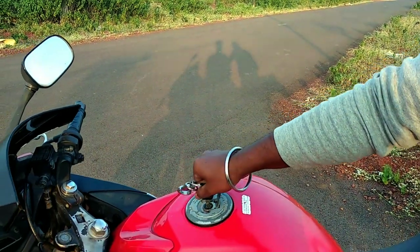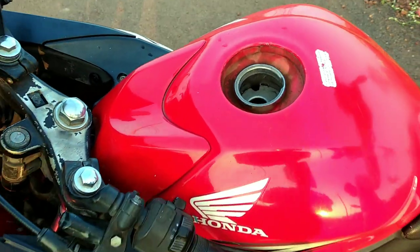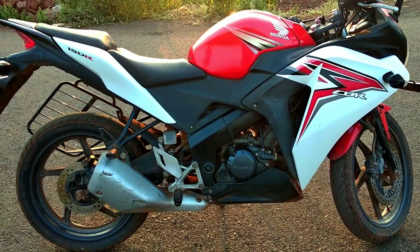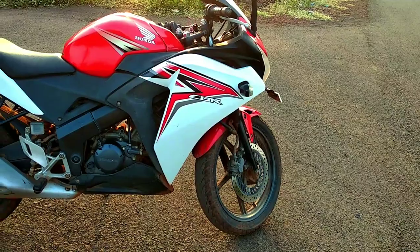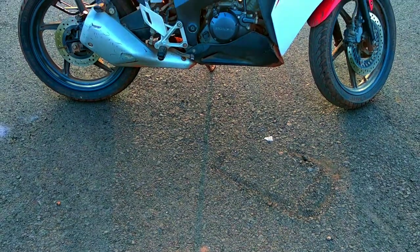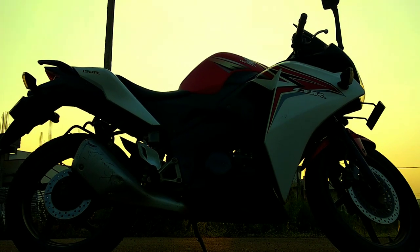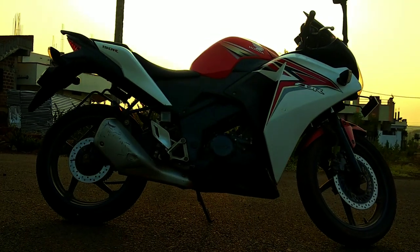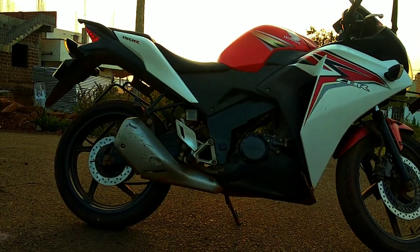The fuel tank capacity is 12 liters including reserve. The kerb weight is 138 kg. The length is 2000 mm. You will get a wheelbase, 190 mm ground clearance, and a seat height of 1120 mm on the CBR 150R.